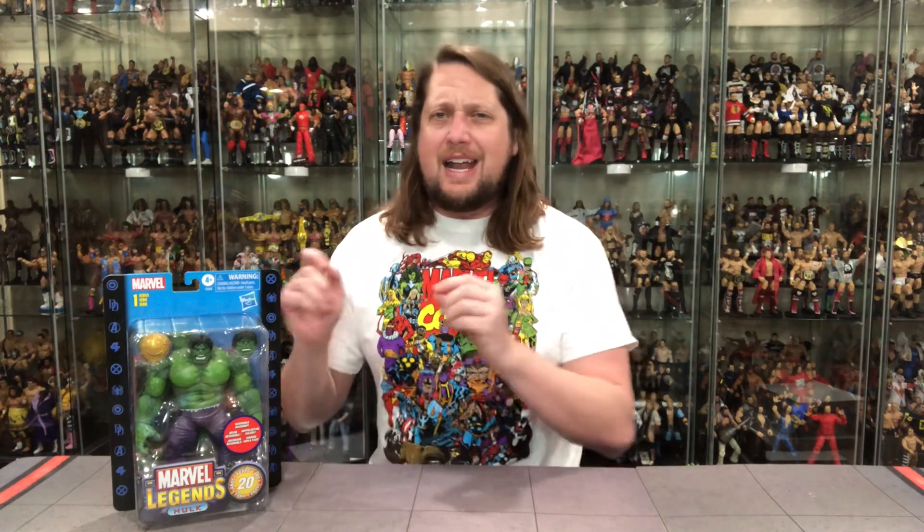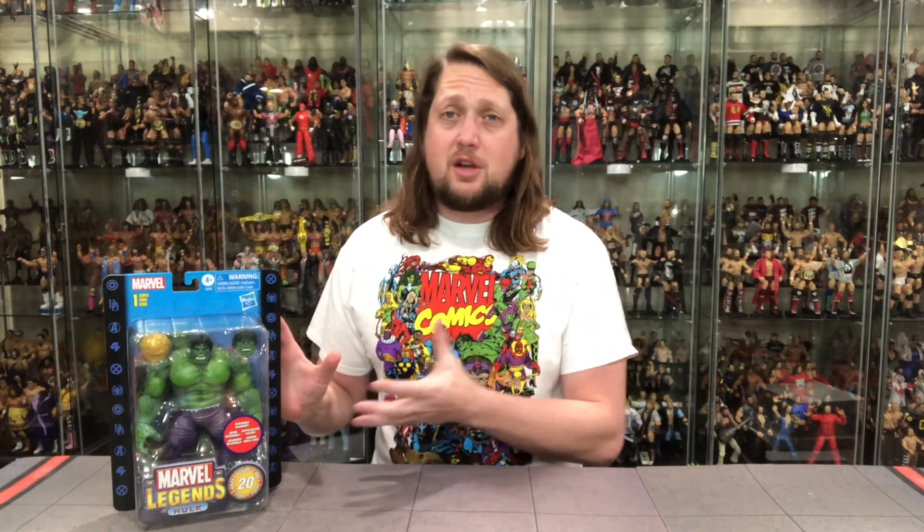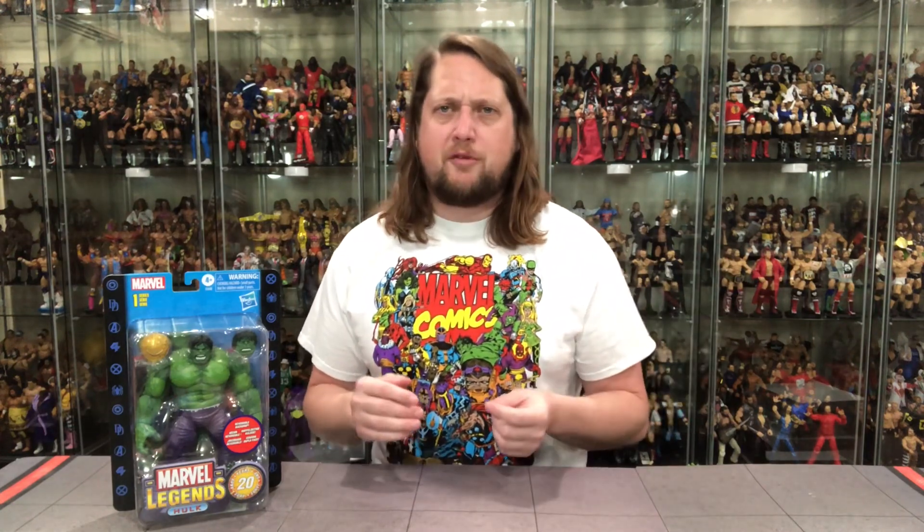Today we're talking 20th Anniversary Hulk. We've already talked Iron Man and Captain America, now we're really getting down to the brass tacks with Hulk. I've got to be honest — when they announced that line, it didn't give me the warm fuzzies like it gave a lot of people. I remember these 20 years ago, but I just wasn't actively collecting them. I really wasn't a big fan of the Toy Biz ones — as sacrilegious as it may be, I just admired them from afar.